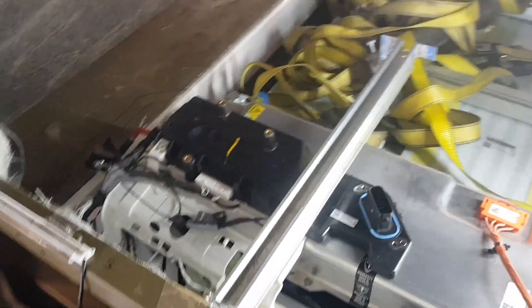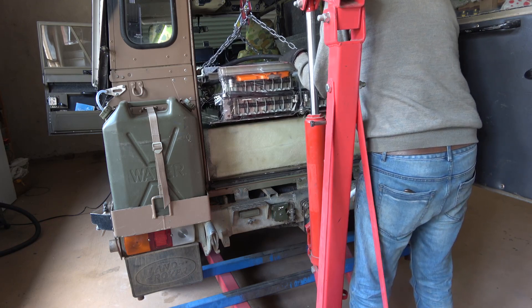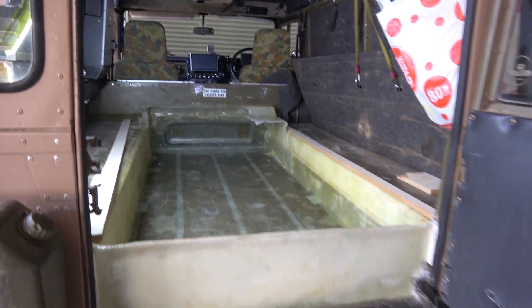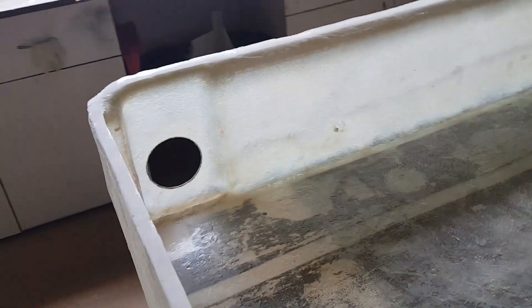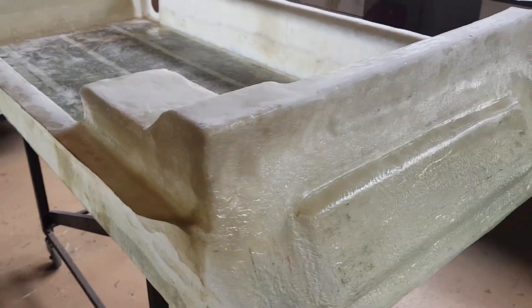Next step was to assemble all the major penthouse components so I could take some measurements in order to manufacture the front part of the battery box enclosure. Then after removing the battery, I made up a quick mould for the front of the battery case. After moulding the front, I cut a section out for the charge port wiring, which would be located in the back left of the car. The main purpose of the enclosure is to protect the battery from water ingress - I do a lot of river crossings in the Land Rover and the last thing you want is the battery to get wet.